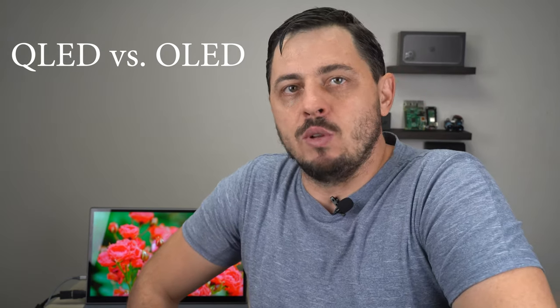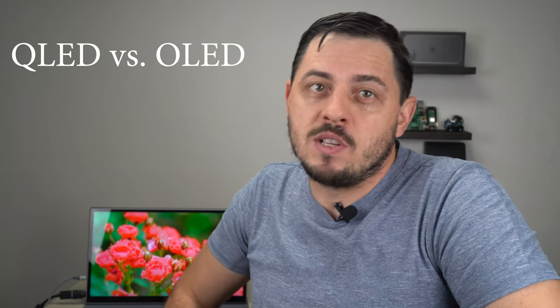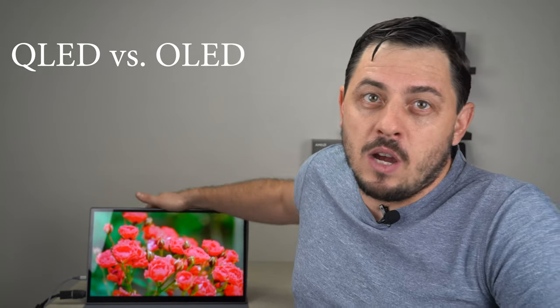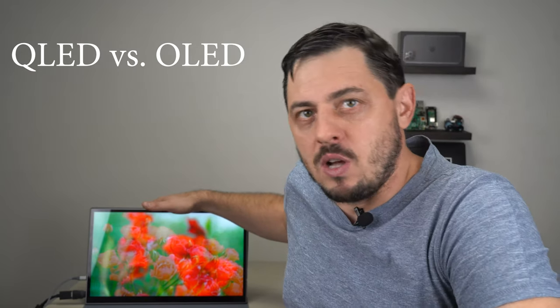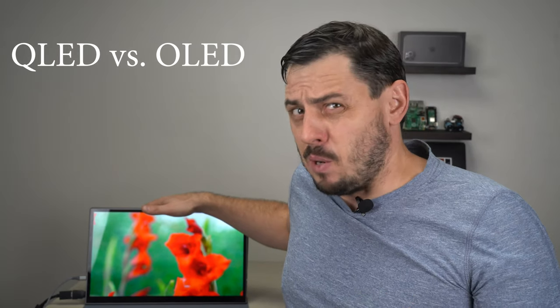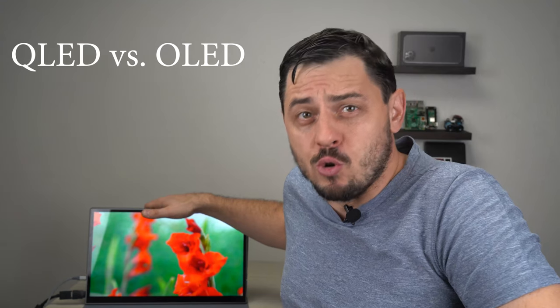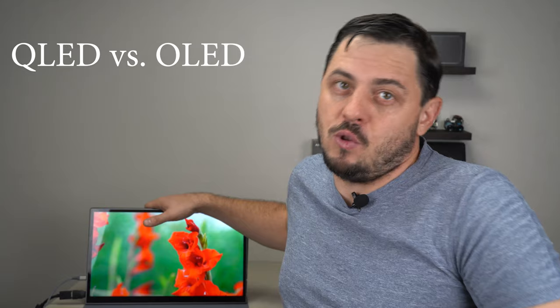What about the advantages of QLED panels? The biggest one is brightness and color. Unless you're in a dark room, QLED will be much brighter. So if you're in a coffee shop or somewhere where there's a lot of natural light, QLED would probably be preferred. Also, your choices for OLED monitors right now are very limited and expect to pay through the nose.